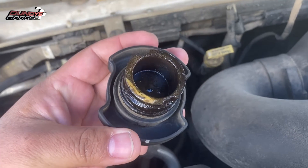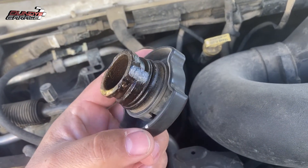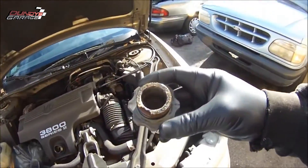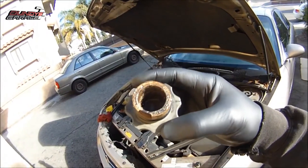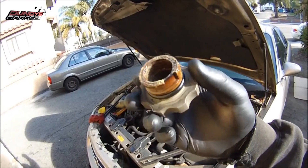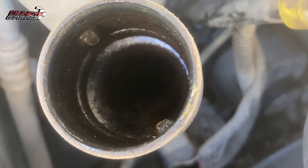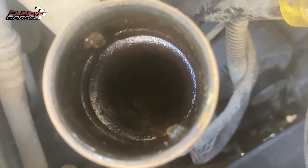One way you can tell is by removing the oil fill cap. Right there you see on the top like a frothy foam — here's a better picture of it right here. As you can see, it looks like a milkshake on the bottom of the oil fill cap. What that is, is oil and coolant or water mixing, and it condenses at the highest point of the engine. So you'll see that — that's one of the symptoms.